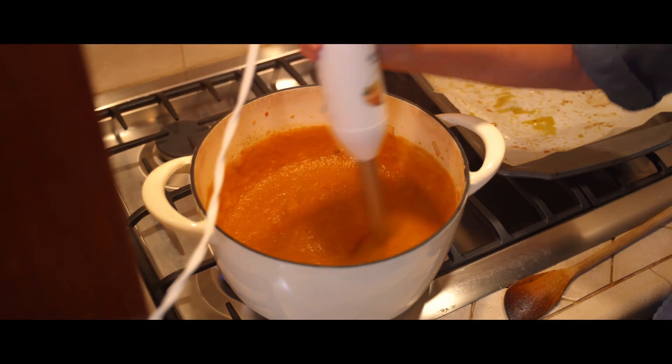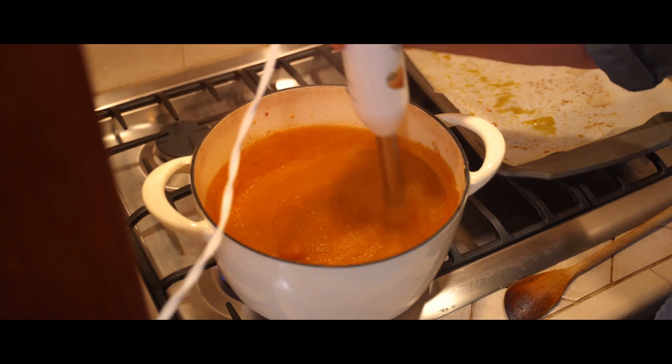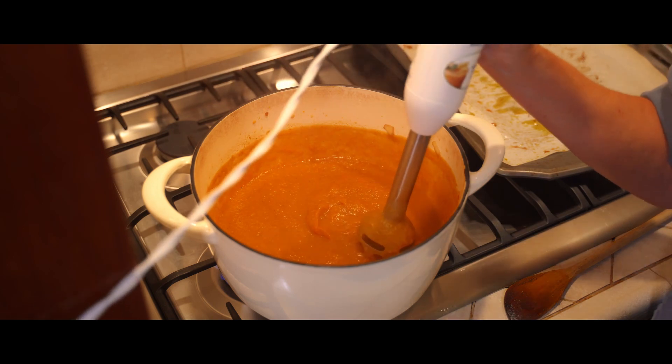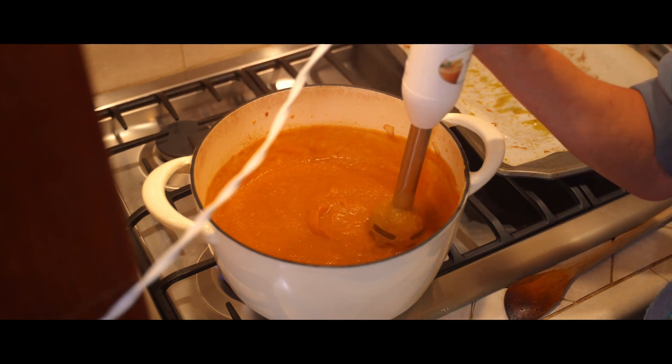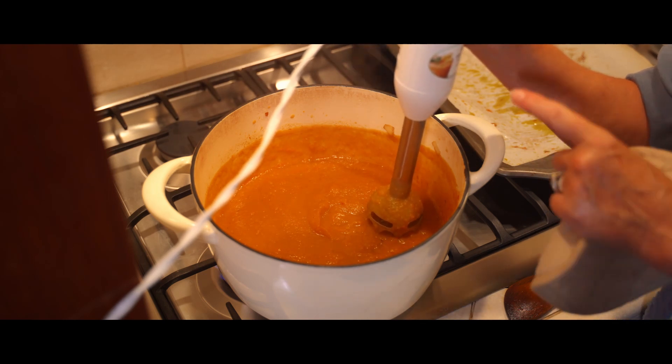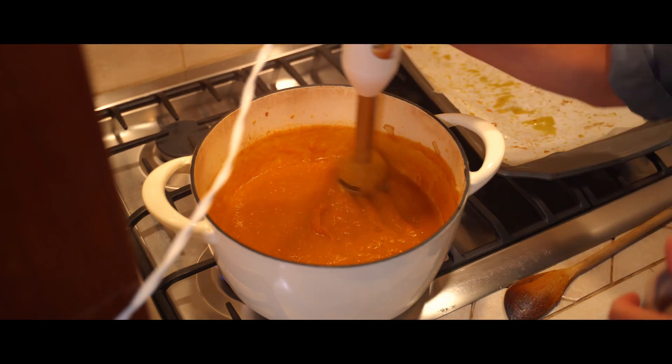I believe this is ready to try. It's really good served hot with crusty bread, and you can sprinkle toasted pepita seeds on top to give it a little garnish.